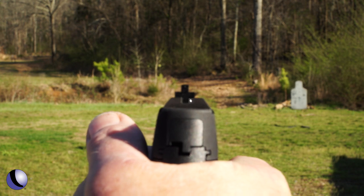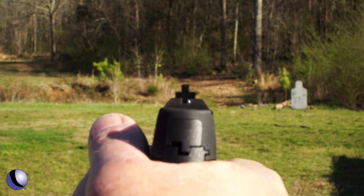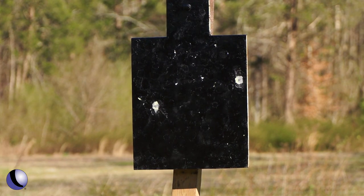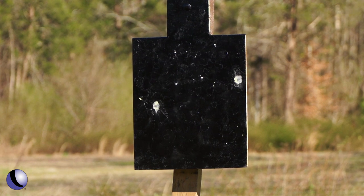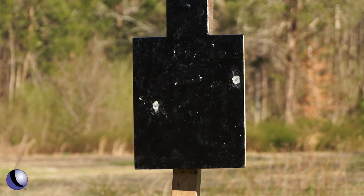Then I move the white dot to the left side of the inside edge of the rear sight and I press off another shot. There's obviously deviation. I hit the target with both shots, but each shot was on the outside edge of the right and the outside edge of the left.